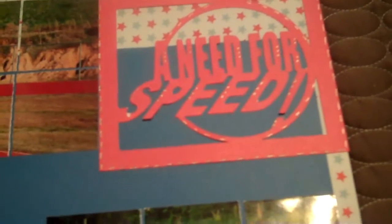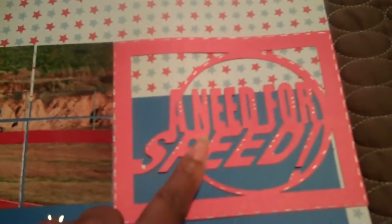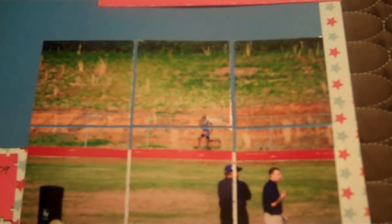I took two pictures of my nephew running track and used my Sports Mania cartridge to cut out 'Need for Speed' and the little guy running. I did a little journaling spot — I thought it came out cute, something a little different that I've never tried before, so that was pretty fun.